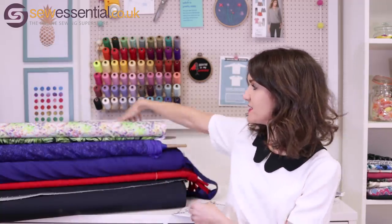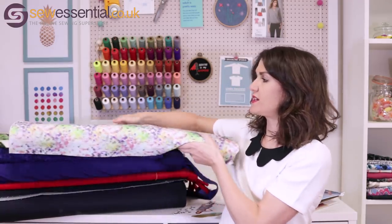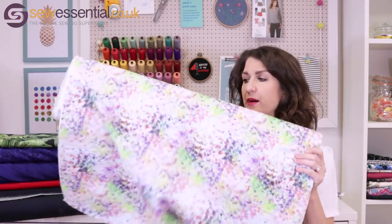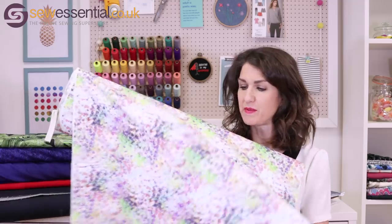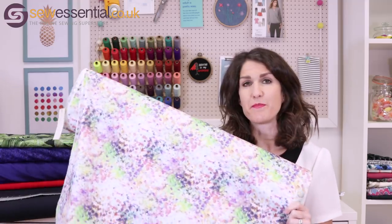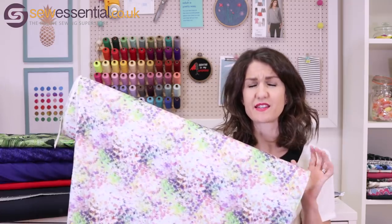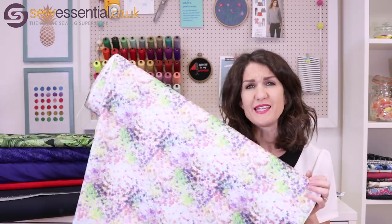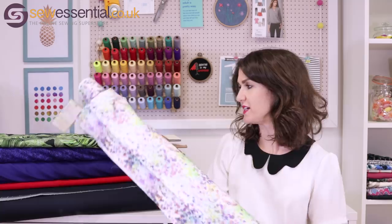The fabric I chose for this dress is a lovely multi-coloured cotton lawn. I thought how nice a tank top would be made in this cool cotton lawn, paired with dark blue indigo jeans — lovely, bright, colourful, easy to wear, and nice and cool for summer. That's my first choice.